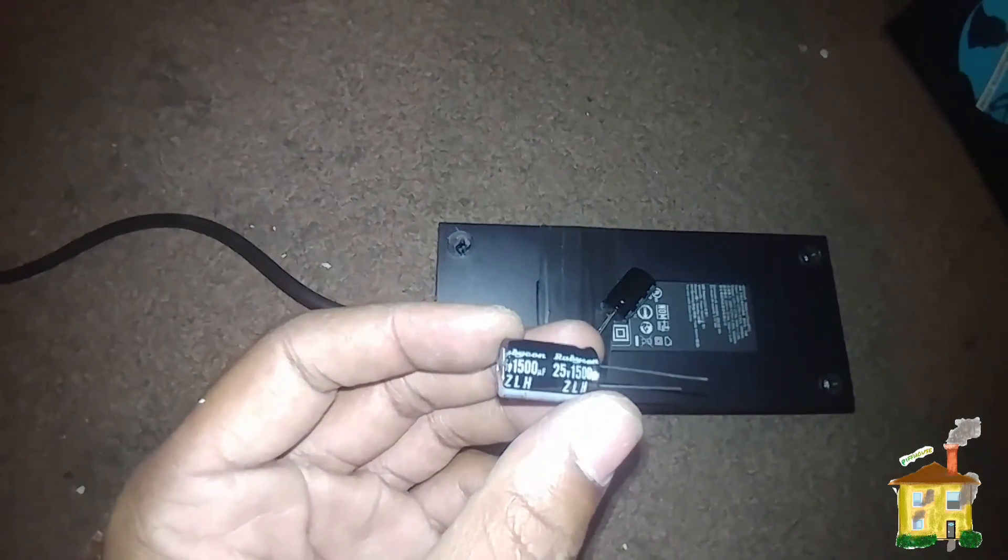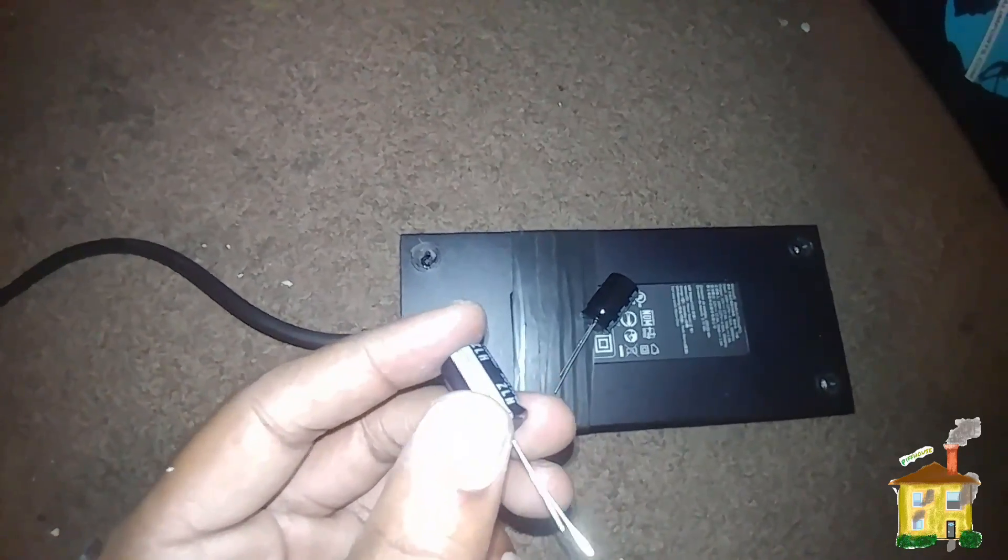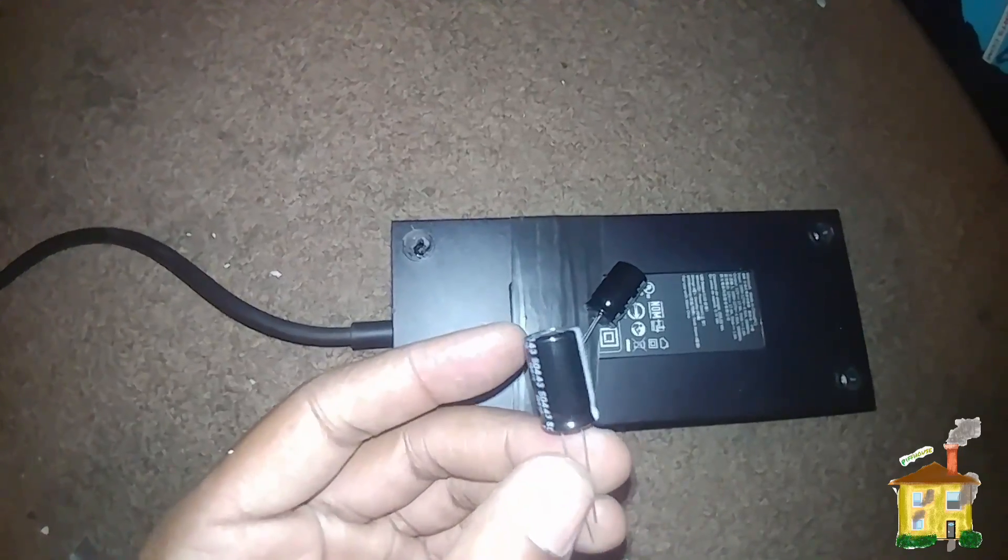The folks at USPS allegedly couldn't read the address and delivered my package to the wrong address, so I immediately ordered from a seller in Harbor City, California, and he got it to me in two days. I ordered three capacitors — I ordered a 25-volt instead of 16-volt, at 1500 microfarads. I heard you can go higher than 1500 microfarads. I went with higher voltage because I think mine blew due to voltage spikes or power surges — it happened three separate times while the console was in instant-on mode.